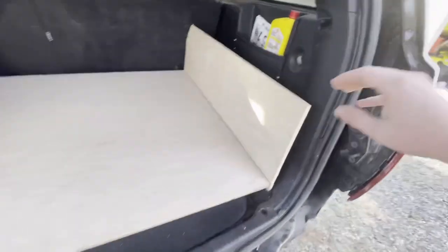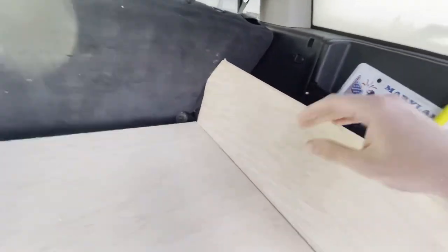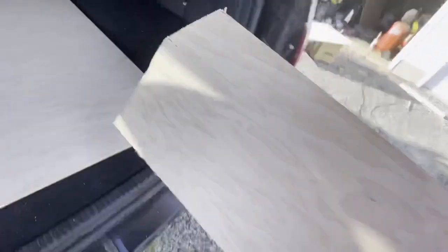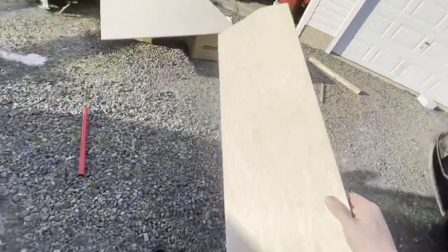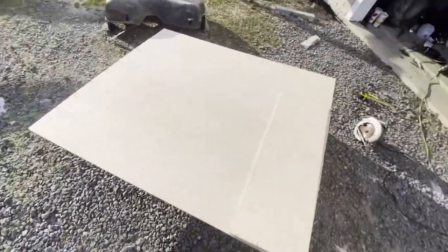The first side piece is done — it's just set in here for mocking up. I did have to notch the back to accommodate the seats, but it actually looks fairly decent. Now I'm going to trace this onto the next piece of wood and cut out an identical copy so we have one for the other side.